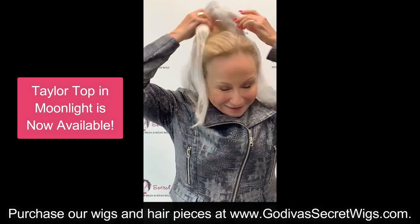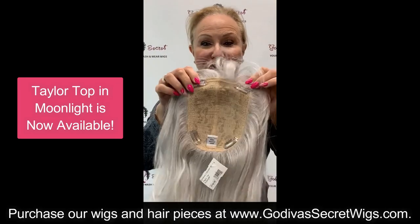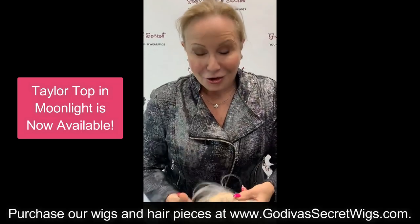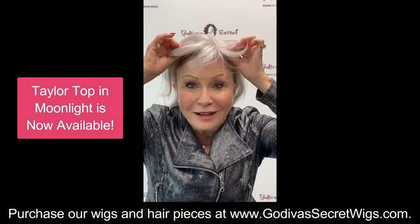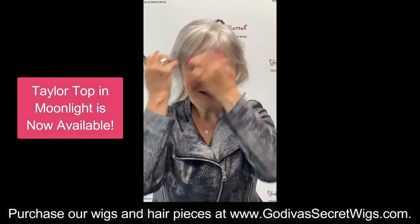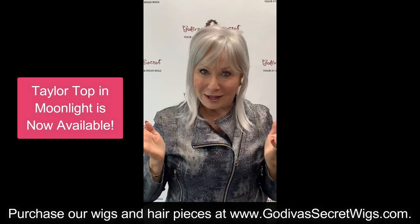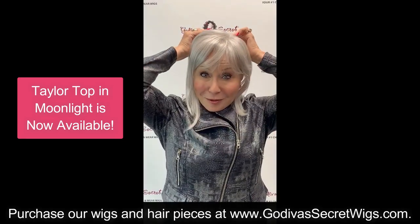I want to show you how amazing it is. It just clips on and off with four clips, and all you do is flip it on, clip it at your hairline, make sure you like the front where you want it, and when you like the front, then you clip the back.